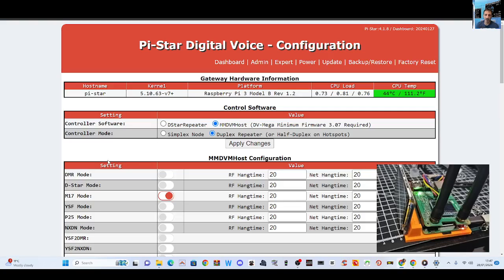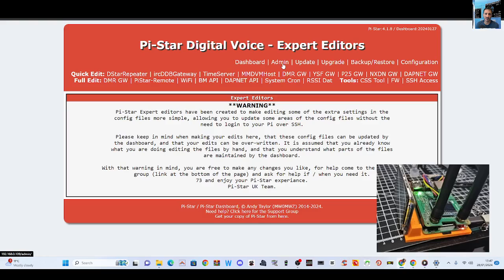We've copied the command into the description of this video. All you now do is go Expert, just here, and then over to the right, SSH. SSH will bring up this command window.